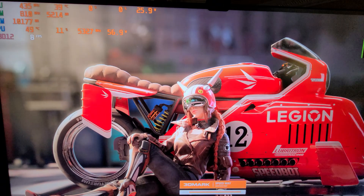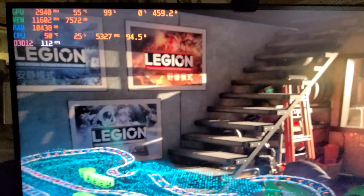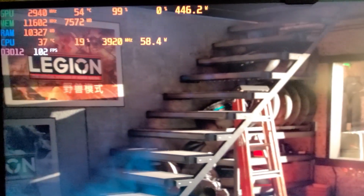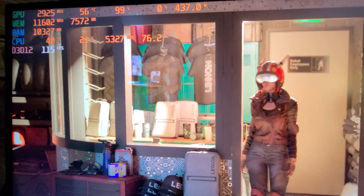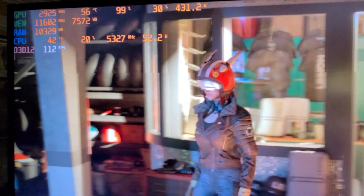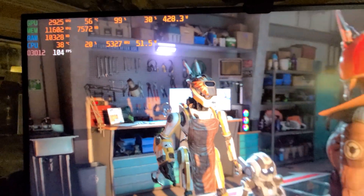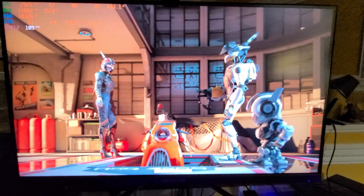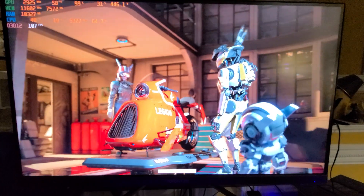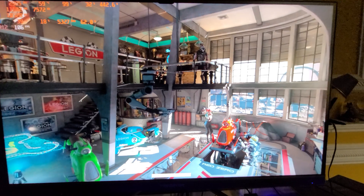It's currently loading and we will show the frames per second and temperatures. I'll show coil whine and we'll see how everything sits. Sitting at 2940 megahertz, and looks like we're pulling about 443 watts. I'm running an Acer Predator 4K 144Hz display which I recently got at Micro Center.